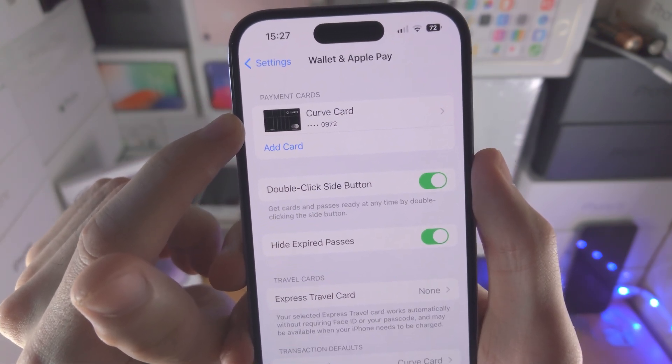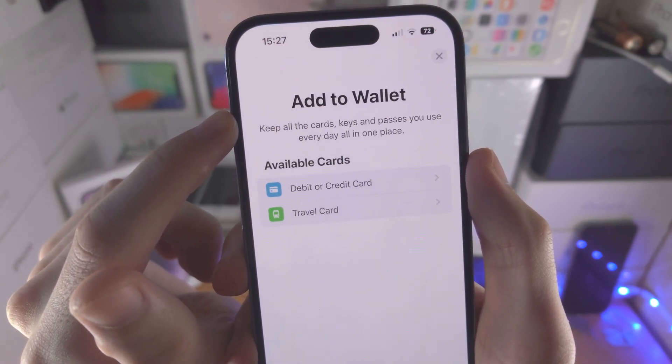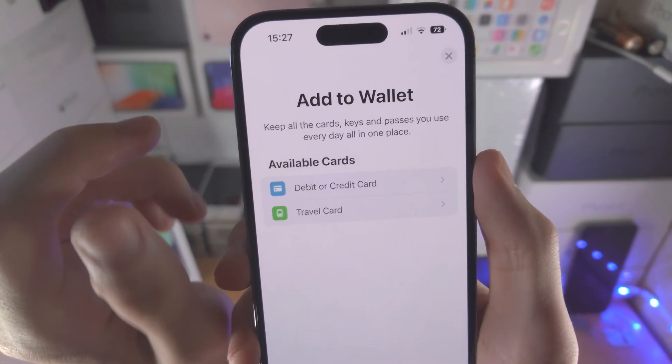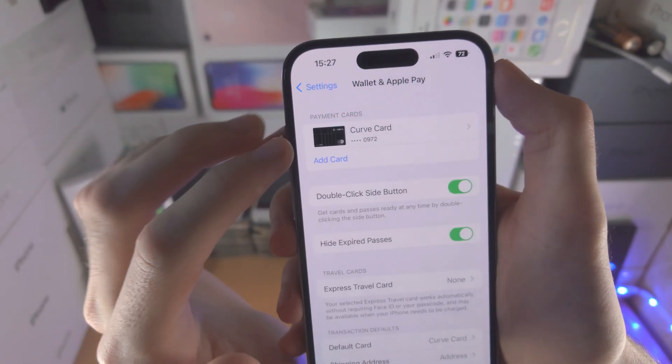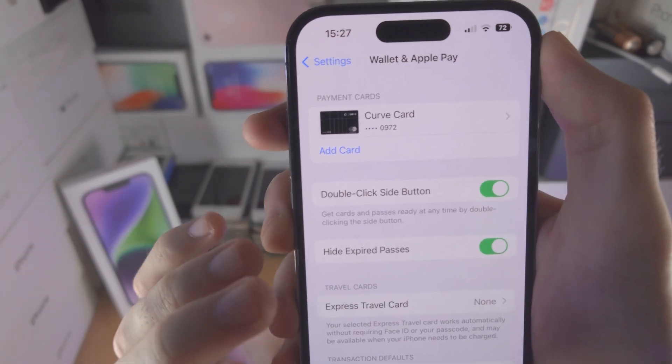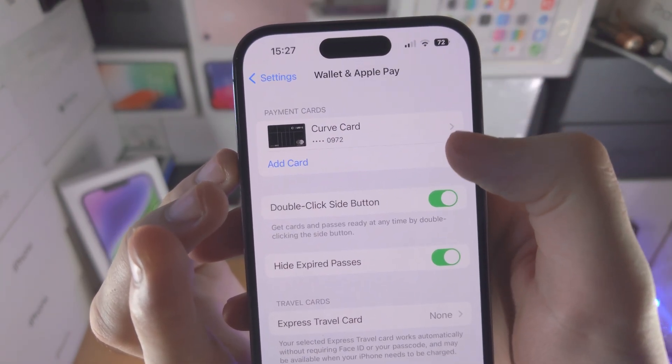If you haven't added a card yet, just select Add Card and follow the on-screen instructions. Once the card is added, make sure that you have verified the card. If you need to verify your card, there will be an option to verify right by the arrow.